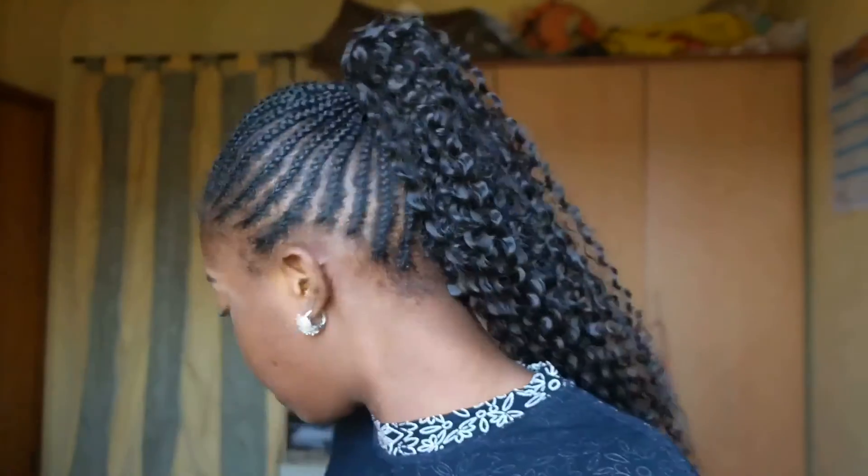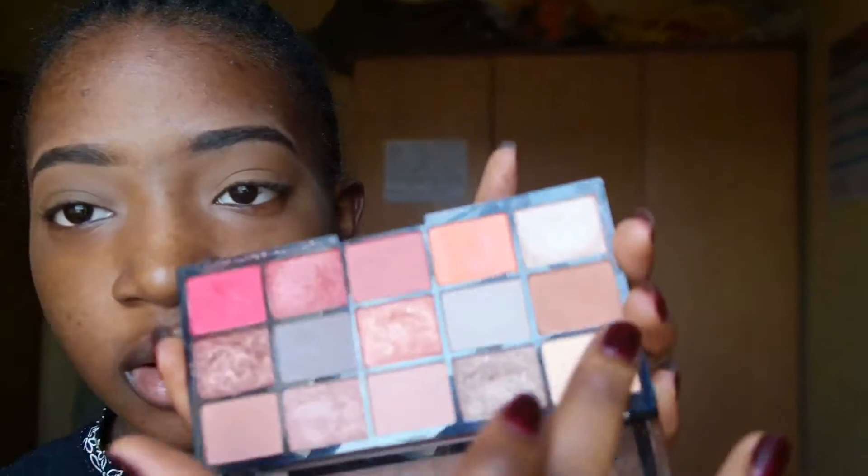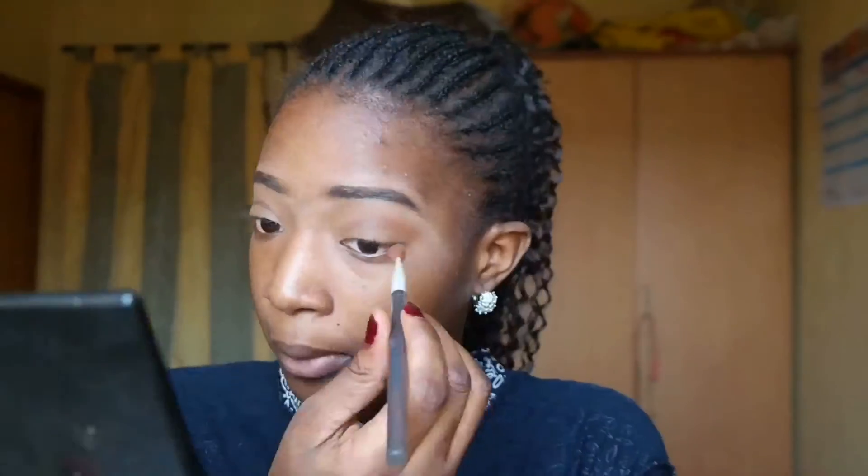I'm going to set it to a powder. I'm going to use this powder called Miss Beauty. Now that that is set, for my inner iris I'm going to be using this shade from a palette called Makeup Academy.